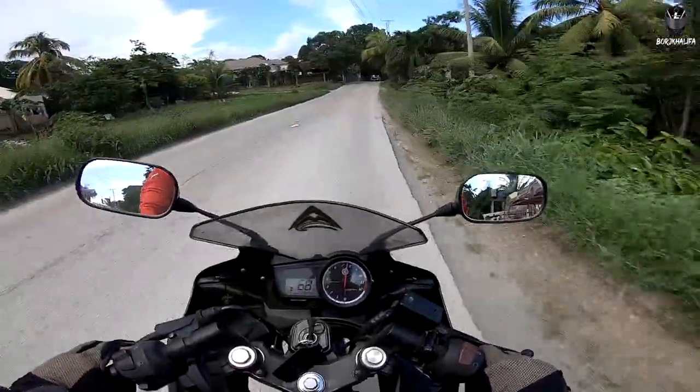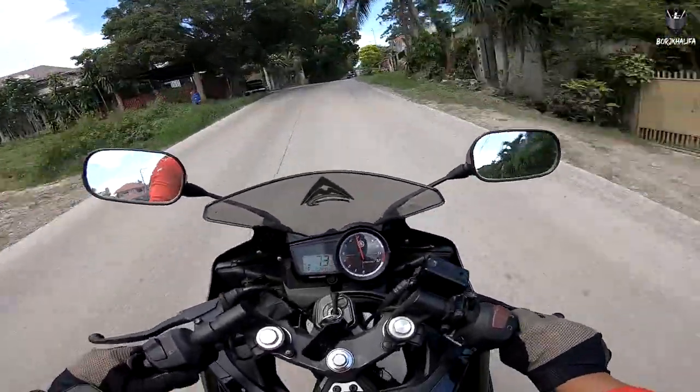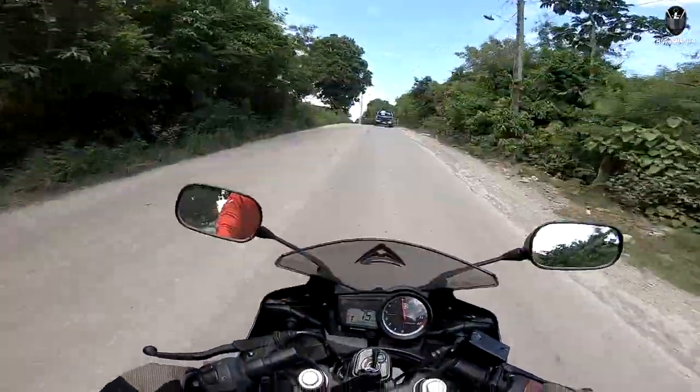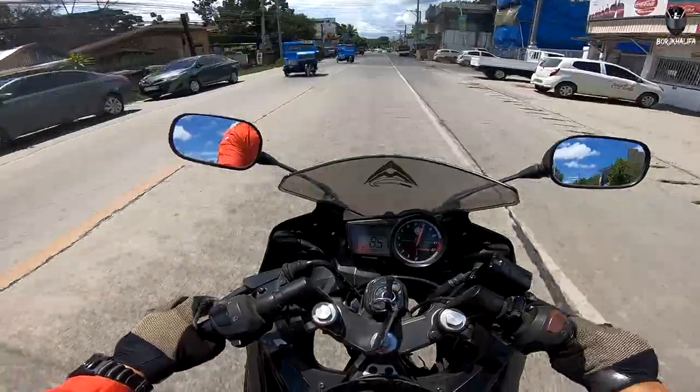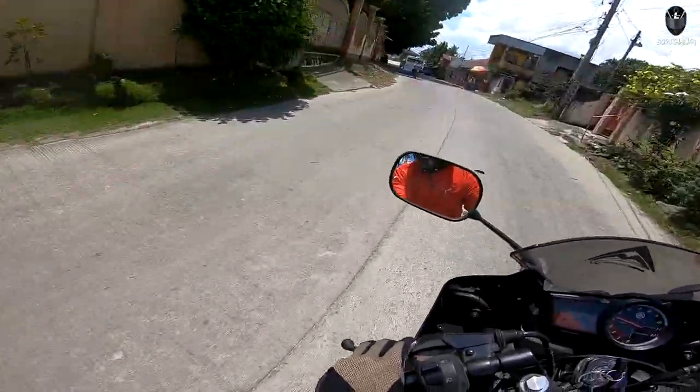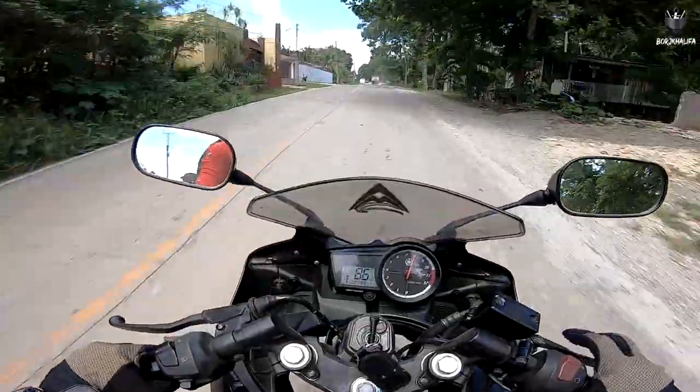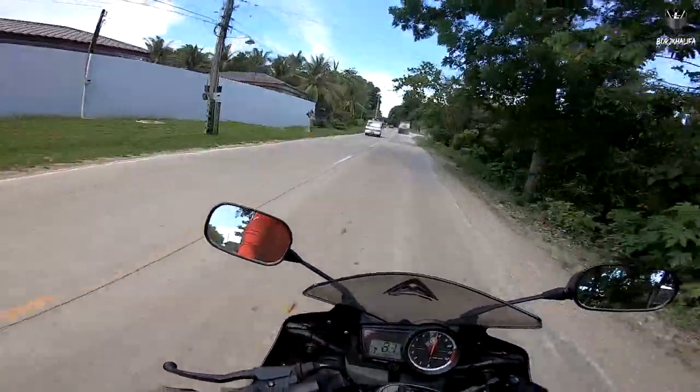Ang disadvantage naman ng helmet strap na ito ay hindi mo masyadong maclose yung helmet visor mo all the way — may konting open part lang. And if you're a moto vlogger na mahilig magpatakbo ng mabilis, may maririnig kang konting wind noise sa loob ng helmet. But I think it's not that big of a deal.